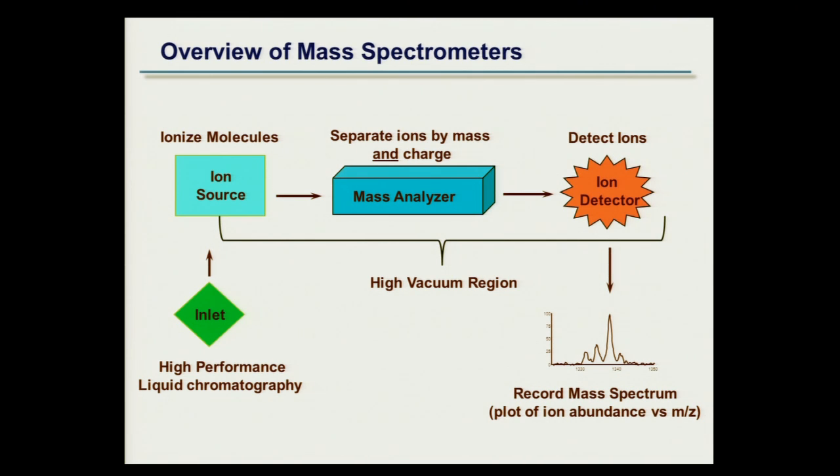Post-generation of the ions, we separate the ions by mass and charge — that's really critical. This instrument doesn't measure molecular weight; it measures mass and charge, and you have to derive the molecular weight from that measurement. The ions are separated by the mass analyzer based on their mass and charge. The ions are separated and then detected, and a mass spectrum is recorded nowadays by a combination of onboard microprocessors on the mass spectrometer and an external data processing environment.